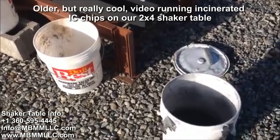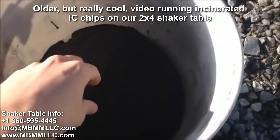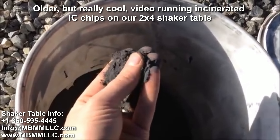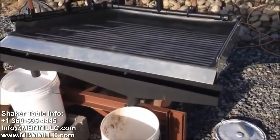This is Jason with Mount Baker Mining and Metals. Today we've had a customer send us some incinerated IC chips that have been screened to 80 mesh minus. We're going to run them on our small 2 foot by 4 foot shaker table.